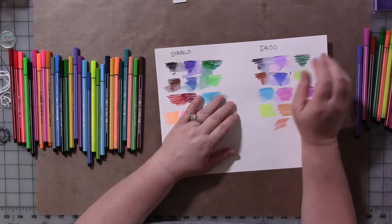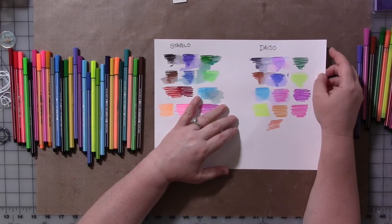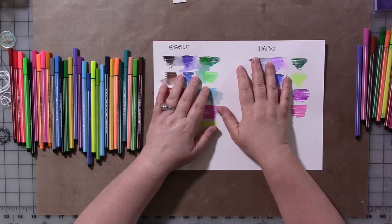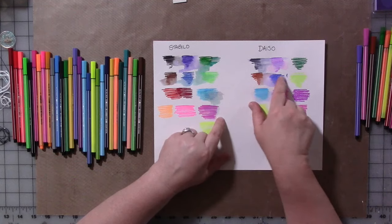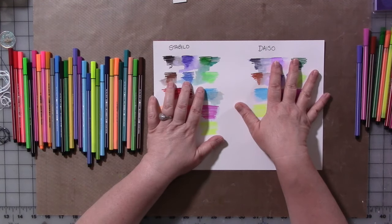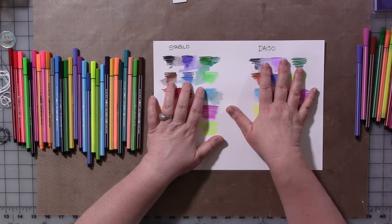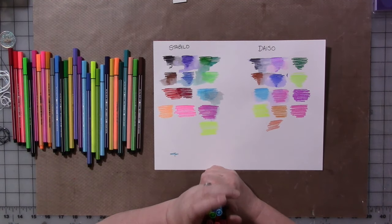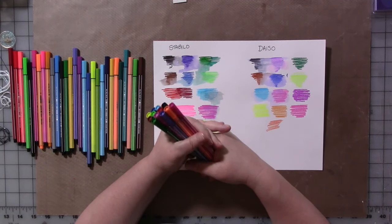Hey guys. This is the second time of me filming this because evidently I accidentally deleted the video the first time. As you can see here by the sheet, we're going to do a pen comparison. When I was in California last, my daughter and I managed to talk her father into taking us to Daiso.